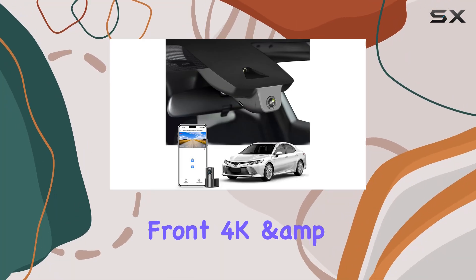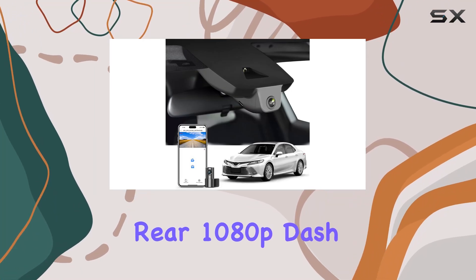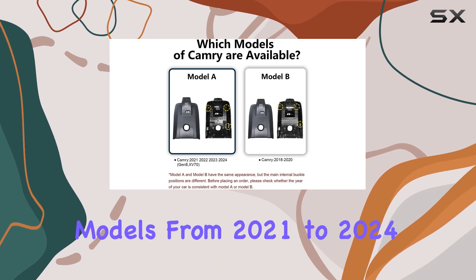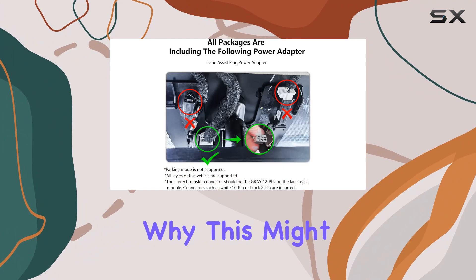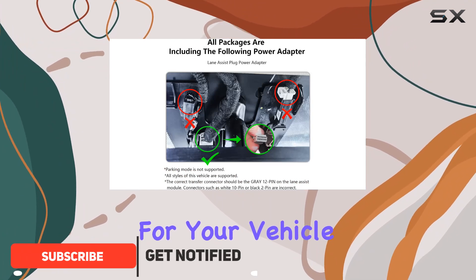Today we're diving into the Mangold Front 4K and rear 1080p dash cam, custom fit for Toyota Camry models from 2021 to 2024. Let's talk about why this might just be the ultimate solution for your vehicle.